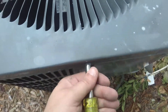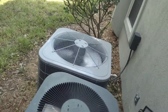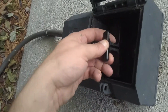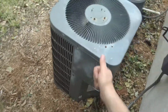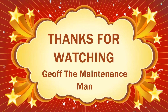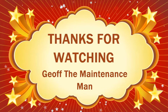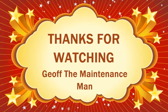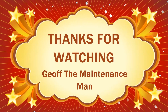Tighten this one down, tighten this one down, and I'll tighten down the other two. You guys have a great day — it's Jeff the maintenance man. Y'all need to be safe and happy troubleshooting, y'all have a good one. Be safe. I'm your maintenance man. Oh yeah.